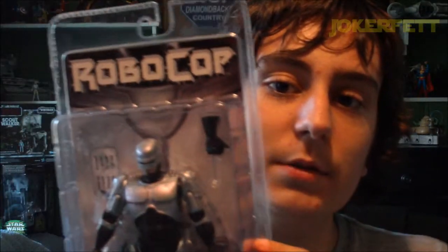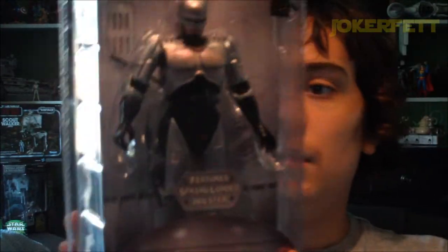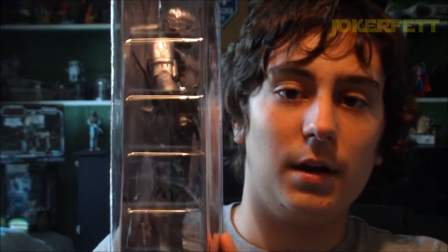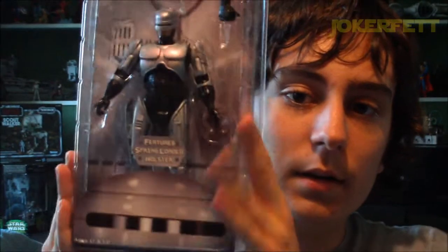I will give you guys my thoughts after I open him up. It just looks awesome. So yeah, just one final look at the packaging — very cool packaging. NECA always does a great job on their packaging. Spinning it around, there's a side profile, on the back a little bit plain but that's okay, another side, the other side, and then the front again. It's a really cool looking packaging and I am very excited to open him up. Let's take a look at what he looks like out of the packaging.